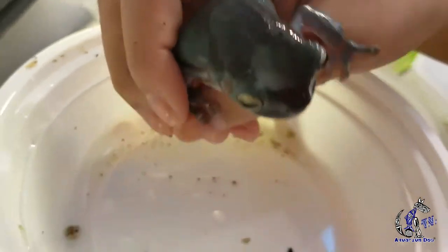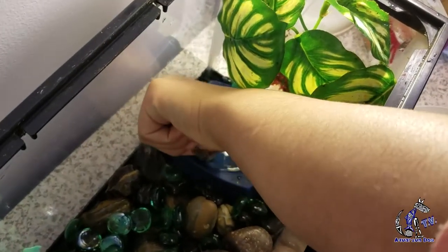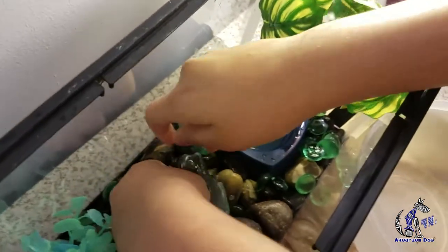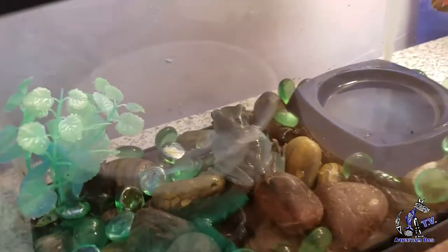I'm just going to grab him. He seems to be having a better time. Get in the water, get in the water. Get down, get down. Pretty nice — don't laugh, that's funny. Now he's having a nice time in there and I'm going to go wash my hands.